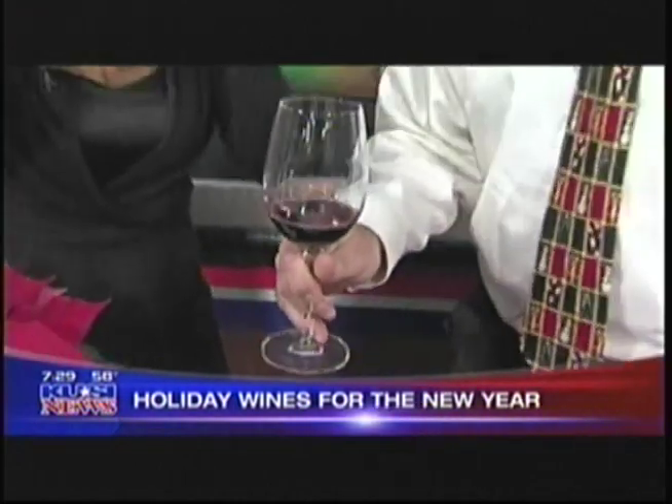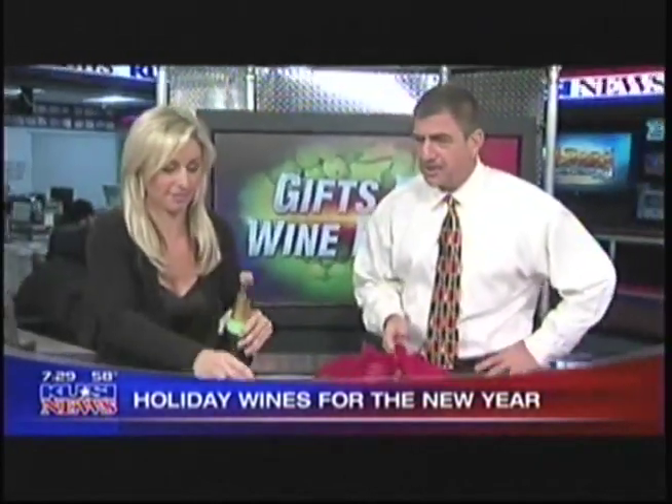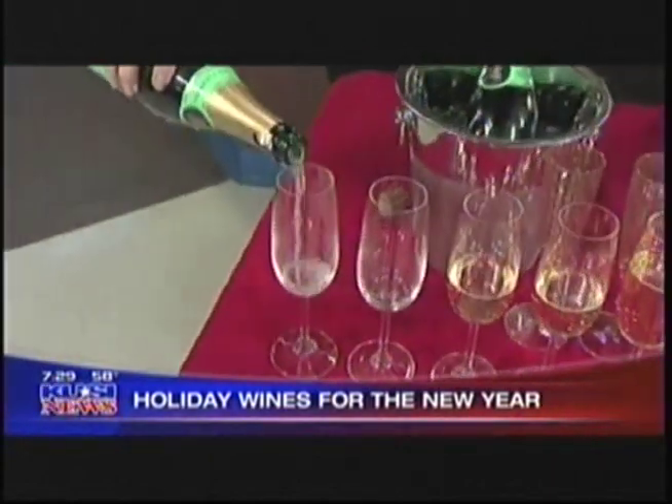Well, I know you've brought some champagne for us, because you can't go through the holidays without champagne. This is called Prelude — it's from Taittinger. It's a wonderful champagne, a traditional blend of Pinot Noir and Chardonnay, French-made, in-bottle champagne. Here we go — watch this! Nicely done! Toasting to a beautiful new year!